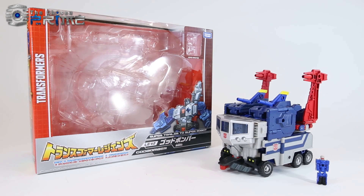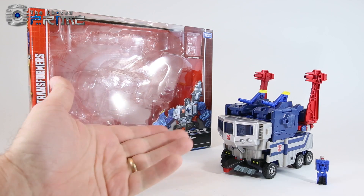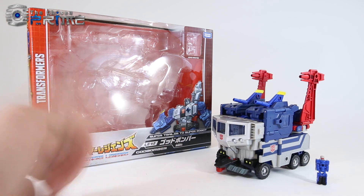This is Andrew for The Chosen Prime with a video review of Takara Tomy LG 42 God Bomber, which is their Titans Return version of the upgrade kit and robot known as God Bomber. He's meant to combine with Jinrai to turn into God Jinrai.